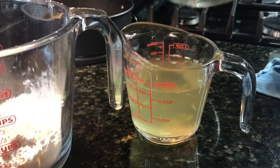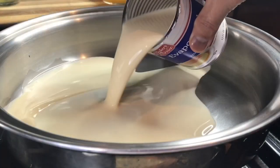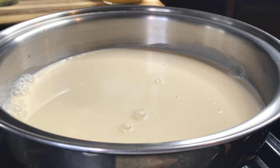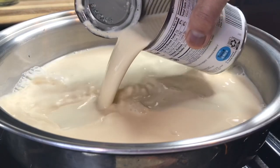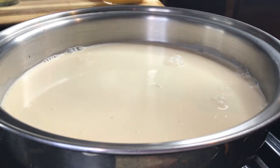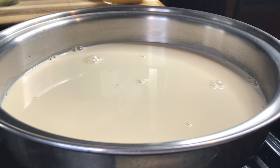At least one cup. Using two cans of evaporated milk, and we're going to warm the milk. Turning on the heat, using medium heat, and let's warm the milk.